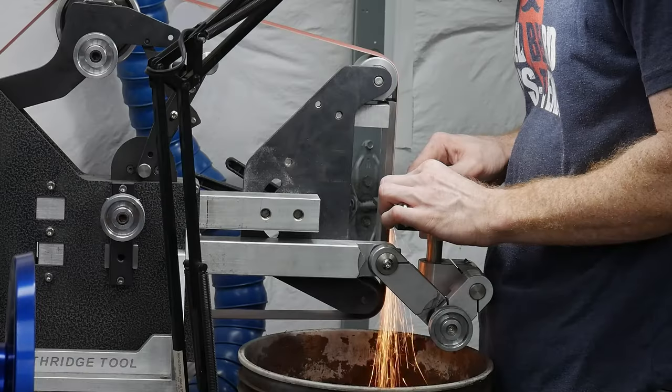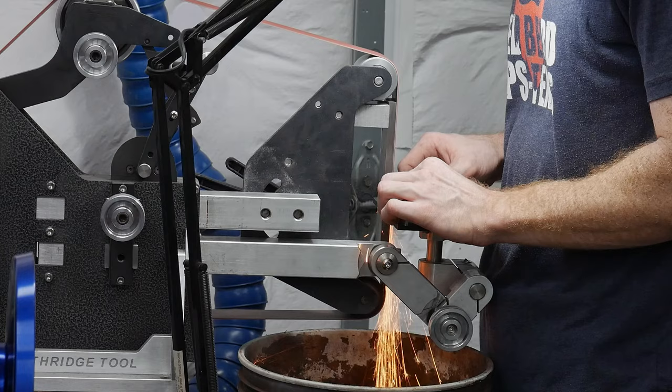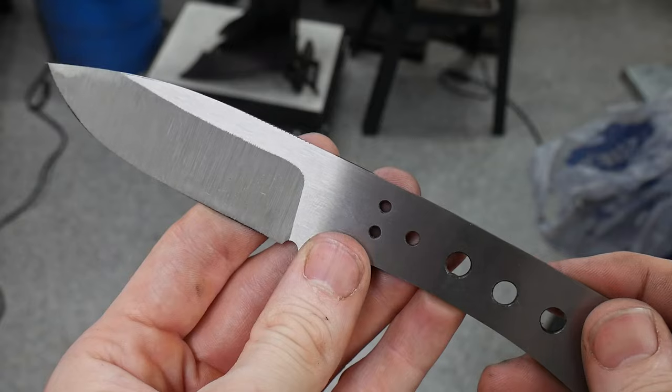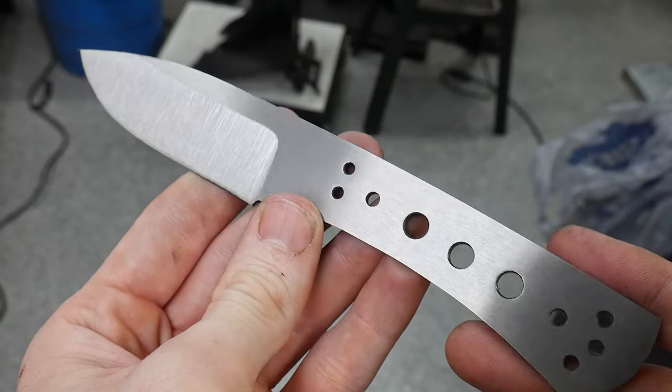To start the grinding process, I marked my center line with a height gauge on my surface plate. I'm fairly sure Little Machine Shop will be including a height gauge in their kit for the winners. I use this thing on every knife nowadays, so it's safe to say that I'm a fan of this tool.